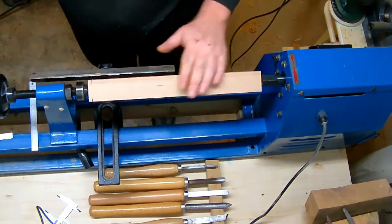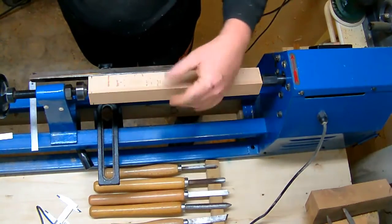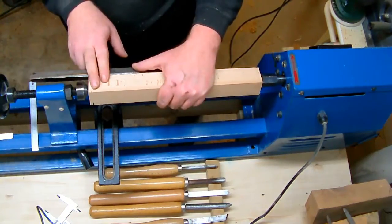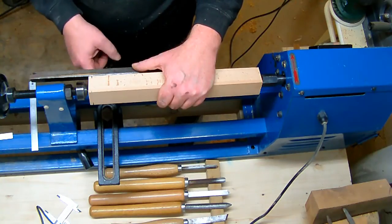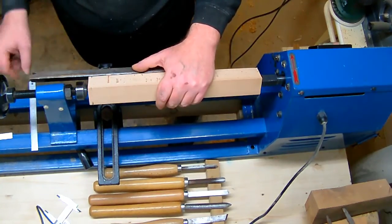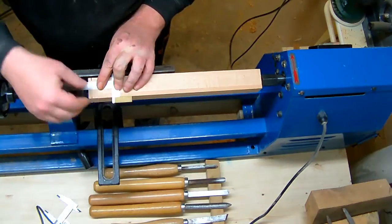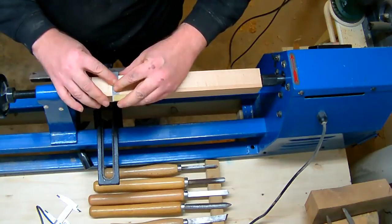On this scrap piece of wood, I just squared it up on the table saw, so I got all squared edges here. You have to turn a tenon on one end — I'll choose this one — which will perfectly fit into the hole of the banjo where the tool rest is normally sitting in. So I got my measurements and I go ahead and scrape a line across where the tenon should end.